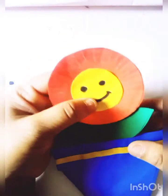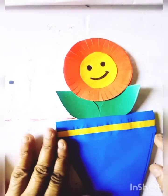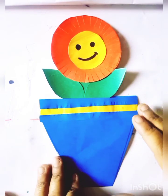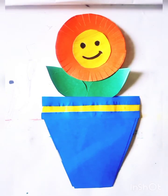You can hang this flower part on the wall or on the door. Okay children, like this. Okay children, bye bye!